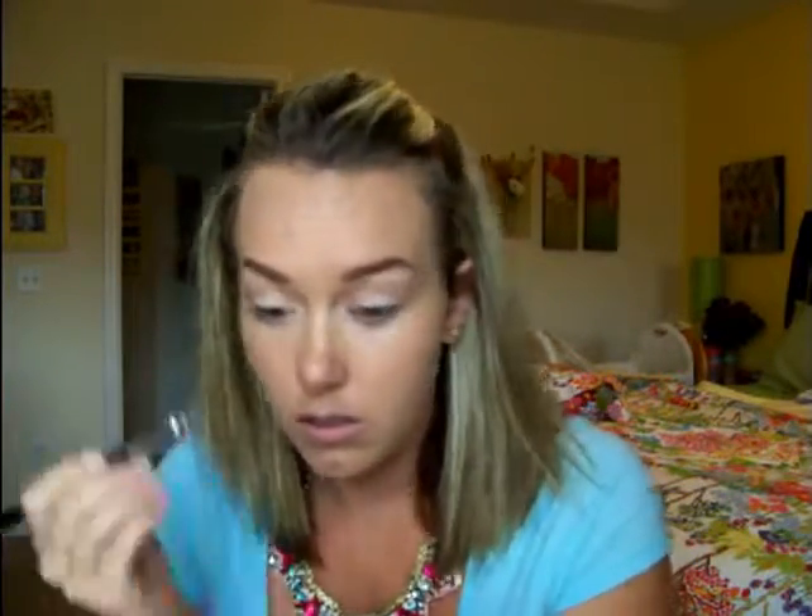I'm going to take the Rimmel London Scandalize in black — it's waterproof — and I'm going to tightline with it. It does transfer; I've tried a lot of different eyeliners and they always transfer for me, but I do like it. It's black, it's nice, it's creamy. I felt like I lost a little bit of that white shade, so I just put a little bit more of that matte white onto my eyelid.